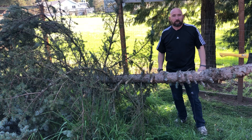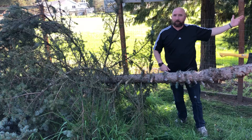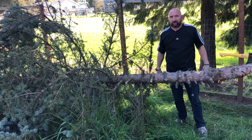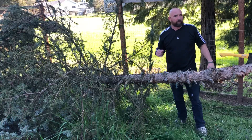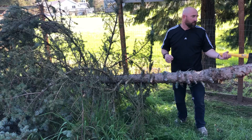Hi, welcome back to Outdoor Gear and Skills. We've got a nice sunny day here in Oregon — you can probably hear the lawnmowers and weed eaters going on. So I thought this would be a great day to take a break from survival kits and talk more about axes and hatchets.